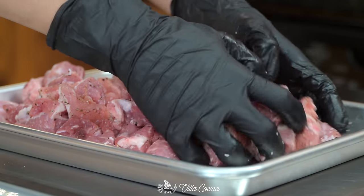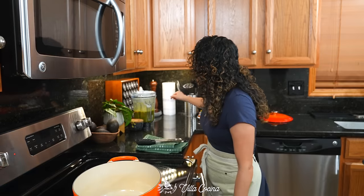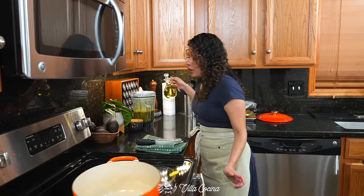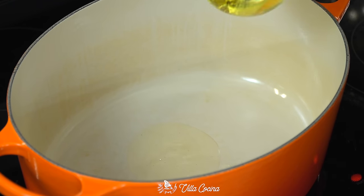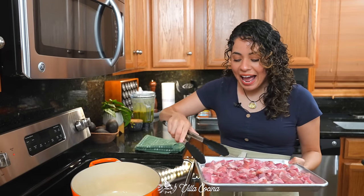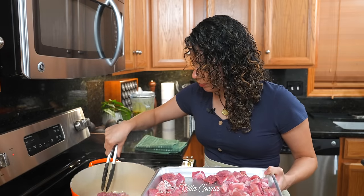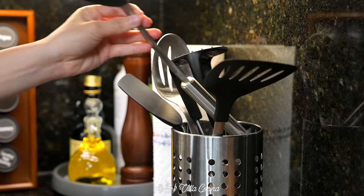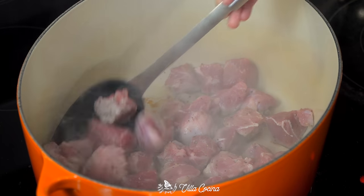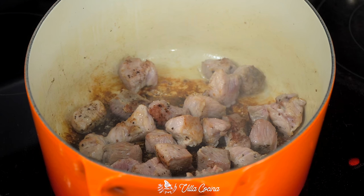Mix it in thoroughly, making sure every single piece is well seasoned. Place a large pot over medium-high heat and add a little bit of avocado oil — the meat is going to render its own fat, so we're just getting it started with a touch of oil. Once hot, add in the pork and brown the meat in batches to prevent sweating, which is caused by overcrowding the pot. This process is the perfect way to obtain a rich flavor.